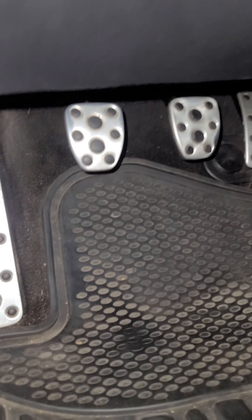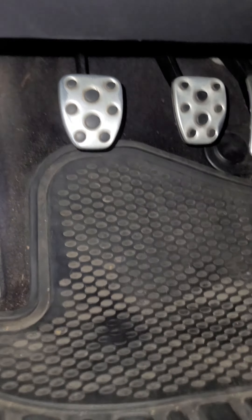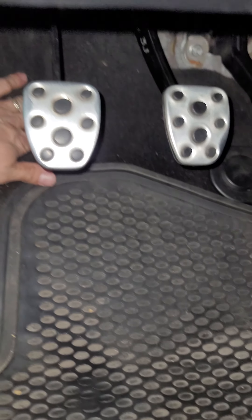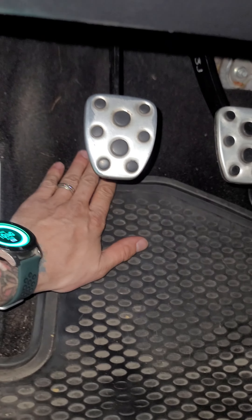There's someone in this group that ran into the same issue I did. What it was: you'd push your clutch in and halfway on your release it'd get stuck, so you had to use the top of your foot to kick your clutch back up. Keep in mind, I just replaced my clutch.